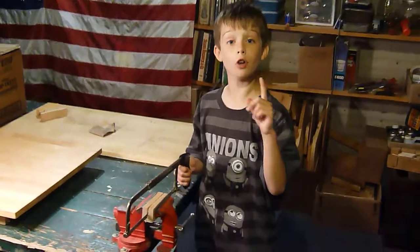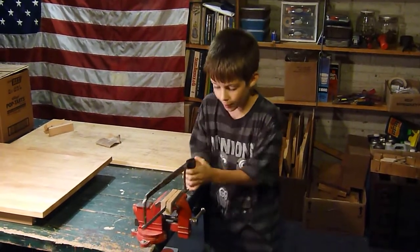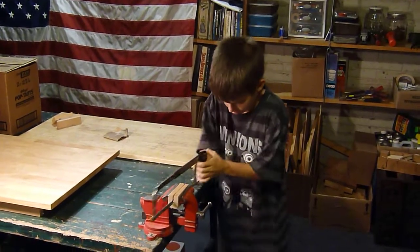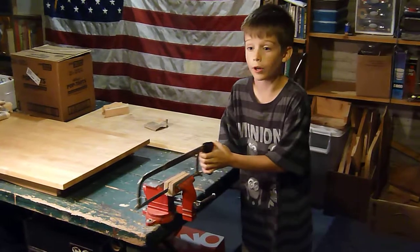The first part of it is always keep your fingers in — that way you won't chop off any of your fingers. Just go back and forth and do it really good. If you wanted to get the job done quicker, you can do it quicker.